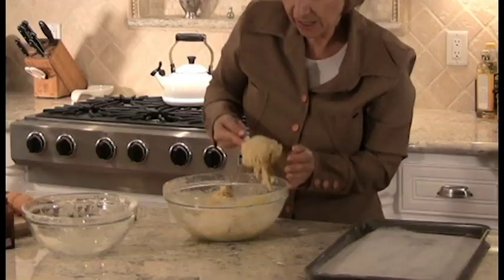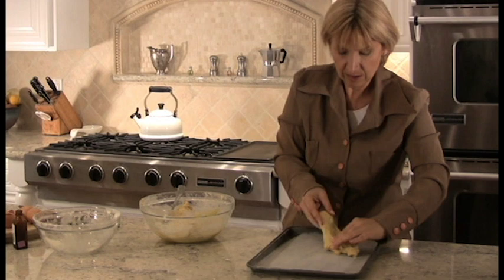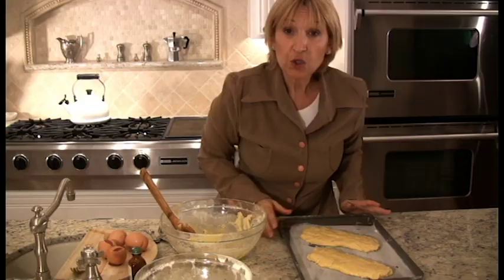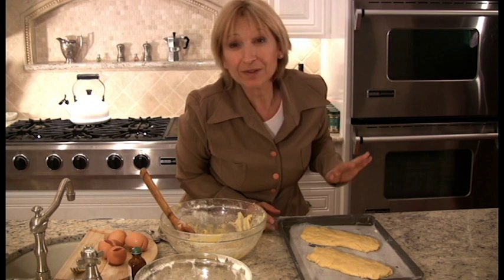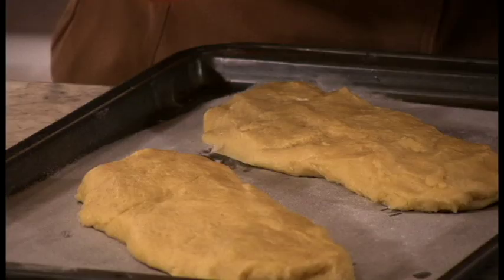Now when it's mixed together, pat it, elongate it right into a kind of long loaf. Put it on the cookie sheet and flatten it, because it's going to rise. These are ready to go into the oven for 15 to 20 minutes, and you do have to keep an eye on these. You want them to be a light golden brown. Then you're going to take them out, and they're going to cook a second time.